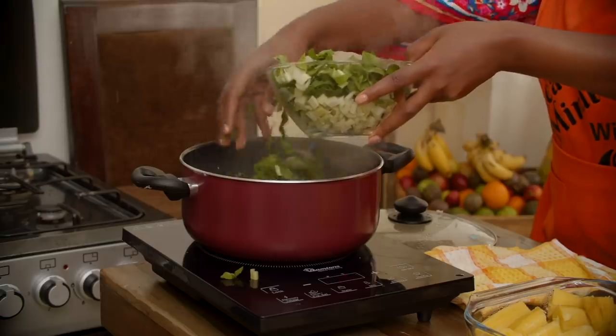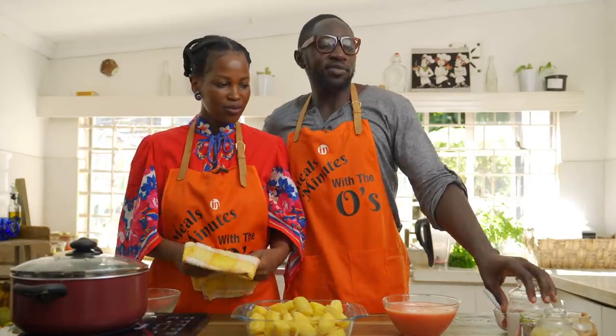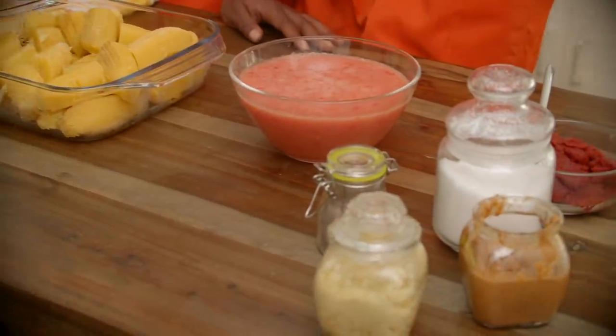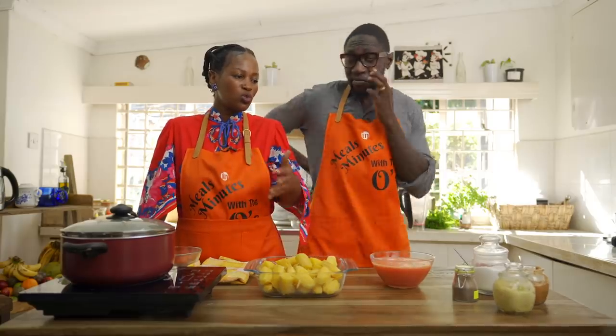I'm going to put my spinach in. Nothing goes to waste — I'll cover it up just a little. No fancy spices, just black pepper and salt. I think that's one of the things that makes Burundian food quite tasty — we don't use a lot of spices. It's quite basic when it comes to spices; people don't really use a lot of them.